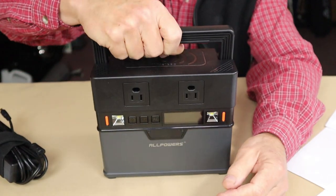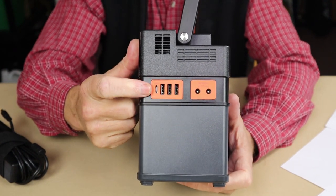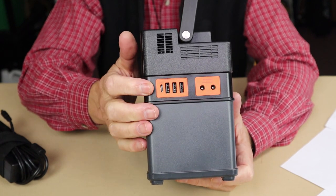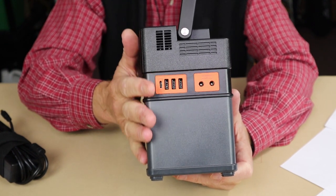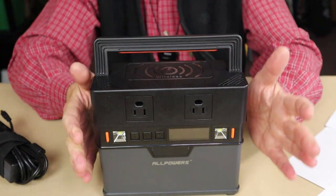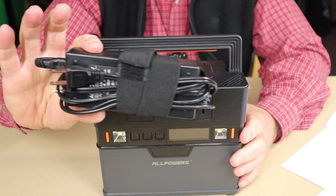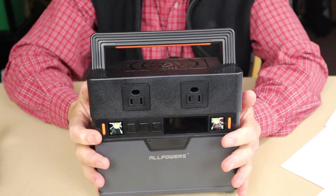If you use the USB Type-C input/output port on the unit, you can also charge it within five to six hours — though you do need a compatible fast-charging adapter. You can also rapid-charge the unit if you need to get it up to full capacity quickly.